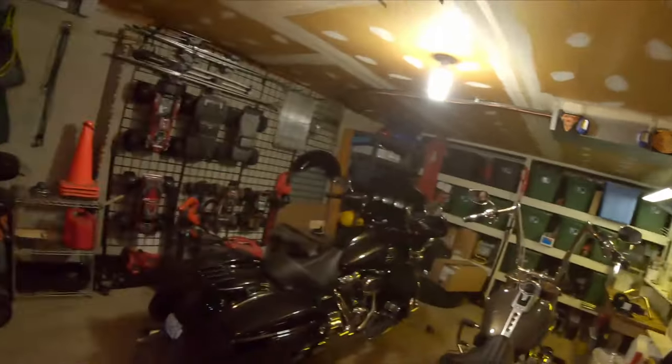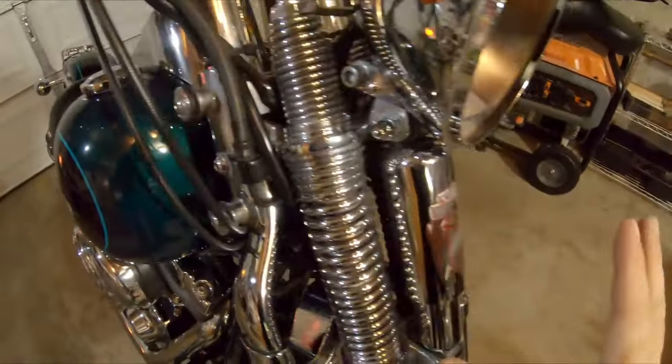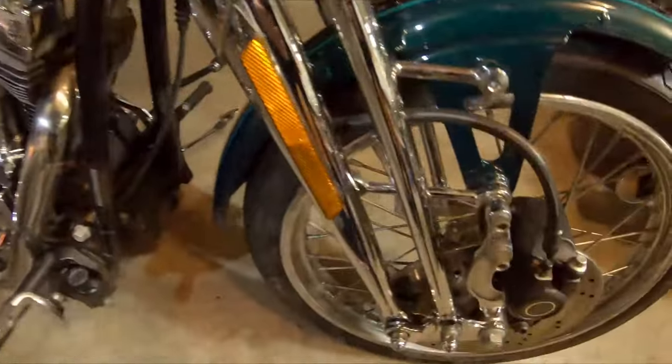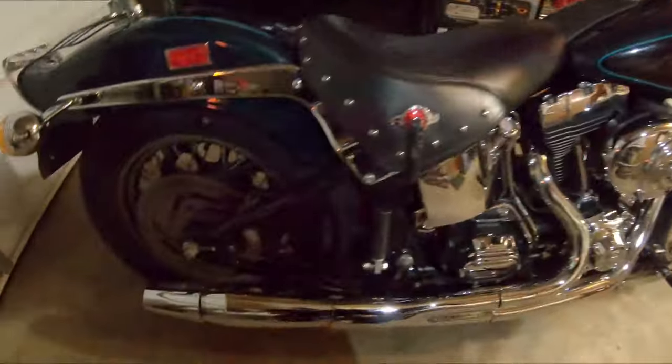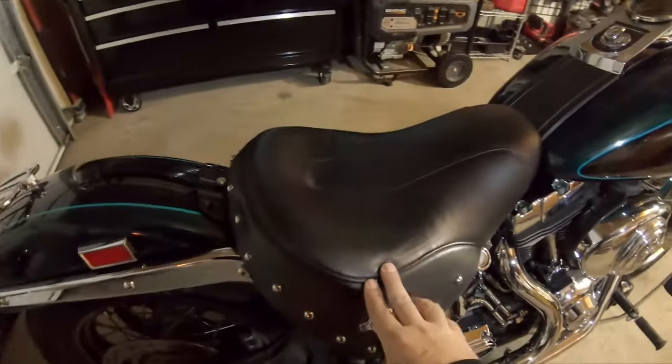All I've done to the Springer so far is I douched this thing top to bottom, front to back — inside and out. I mean, four buckets of water because it kept getting nasty. But she's clean, she's shining. Forgive the light, we're in the garage. The forks are great, there's some surface rust here and there that I took care of. Those pipes did shine up really nice.